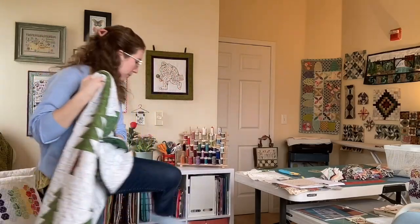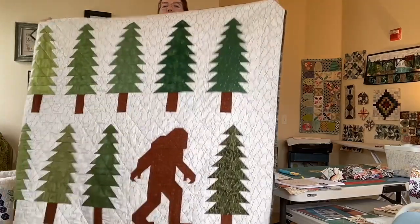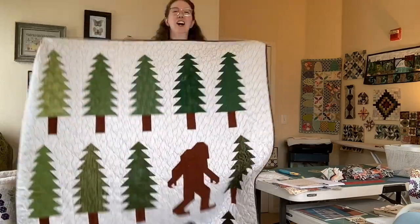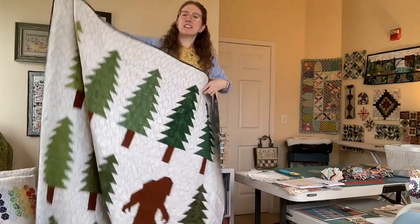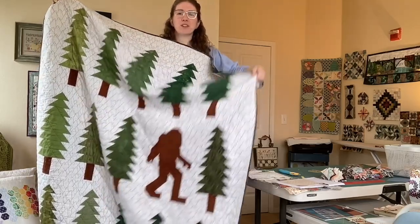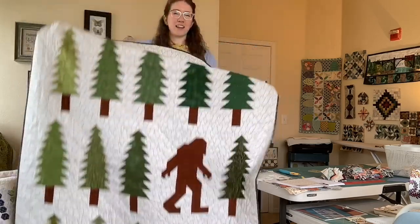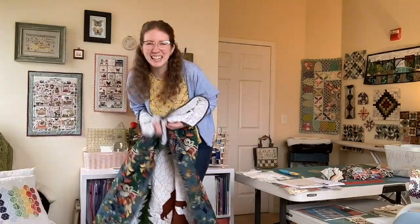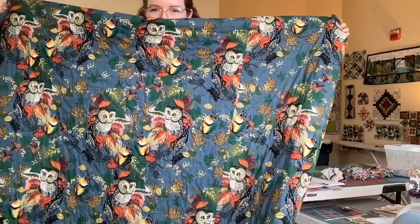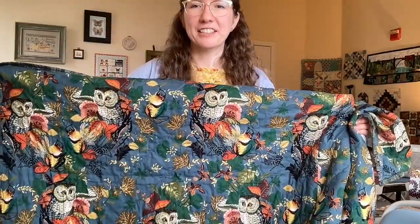Let me take my slippers off so I can stand on my quilts — a circus show as well! It's so fun. I intentionally laid out the colors so that it would look like Sasquatch was walking deeper into the forest. You'll notice it gets darker as it goes to one side of the quilt than the lighter side — that was completely intentional. And then it has this gorgeous backing.